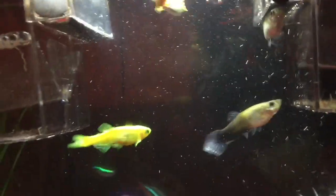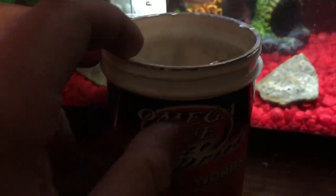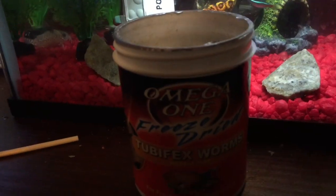So this way I found is pretty easy. You just get some tubifex worms. You can find these at your local pet store usually. And just take a good size piece out.